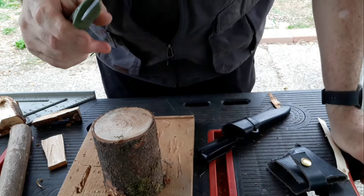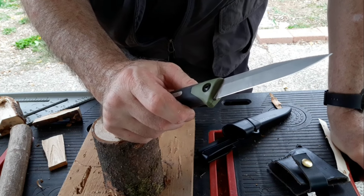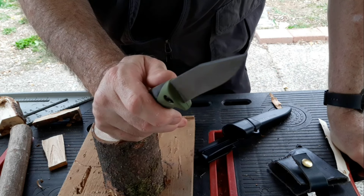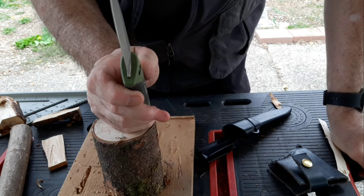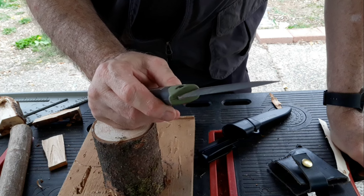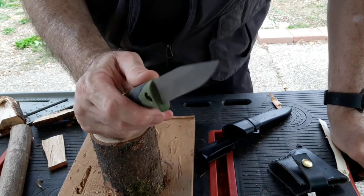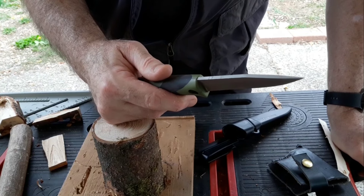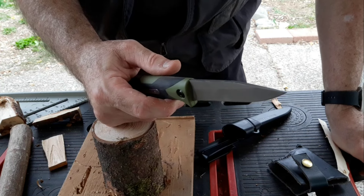I give this knife about a nine out of ten. I'm not going to tell you all the great things it does like food processing, because this knife excels at peeling, skinning, and slicing — whether it's fruit, vegetable, meat, things like that. This thing works great; it is stellar for that.